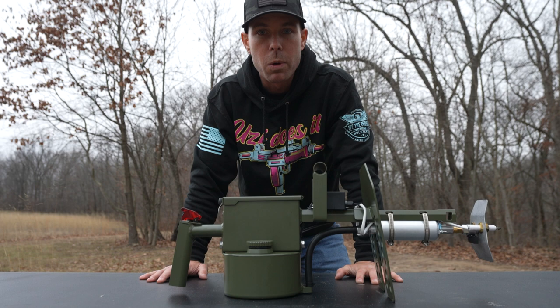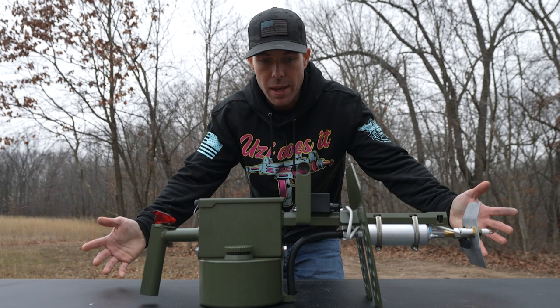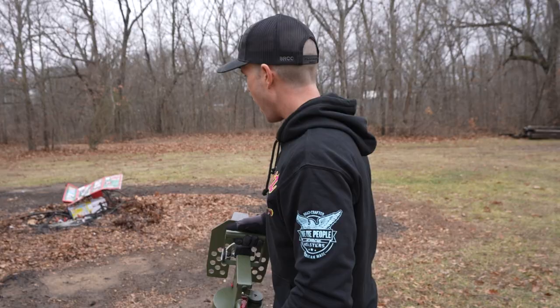So these things are absolutely freaking awesome. I mean just look at the thing, but how awesome is it and how would it perform in a self-defense situation? Let's find out.